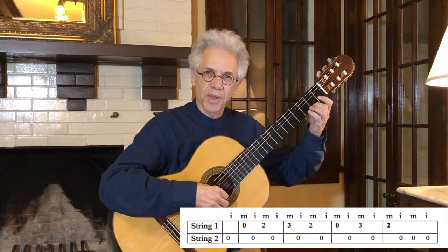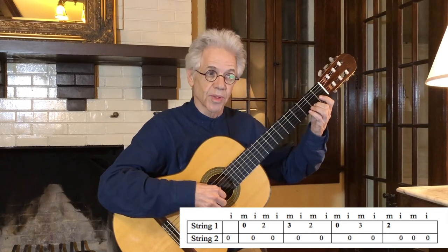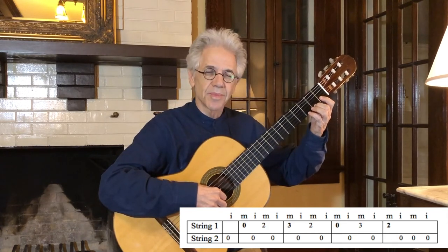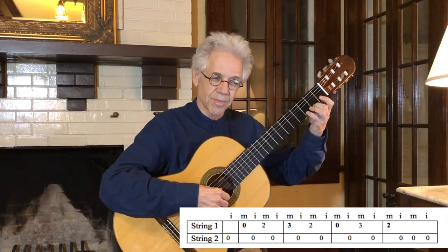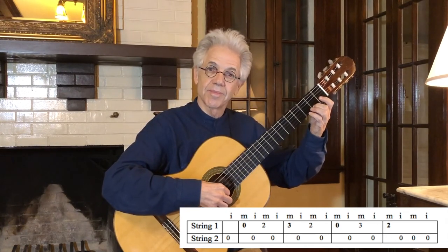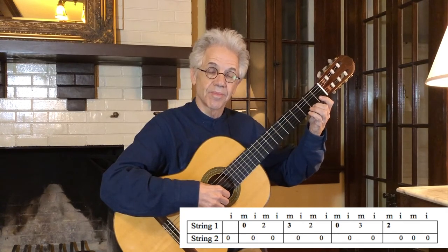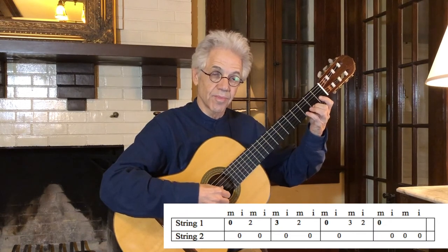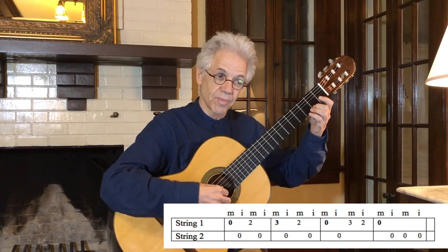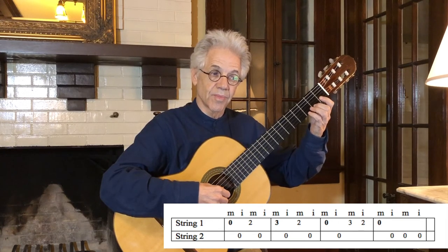Now I'm going to play it for you, and it's going to sound as if there are two guitars playing — it's pretty cool. Here we go. Next line. And repeat.